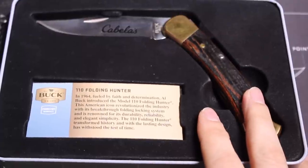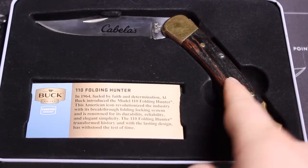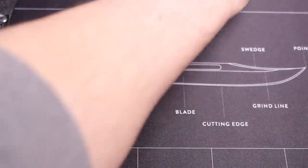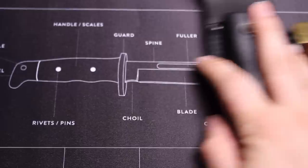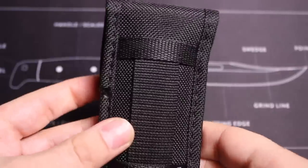Thanks for watching. This is my review of the Buck 110 — not the classic design, and not the Cabela's version. I love Buck knives, I needed this too — ipso facto. This is my review of the Buck 110 Lightweight Hunting Folder Knife.